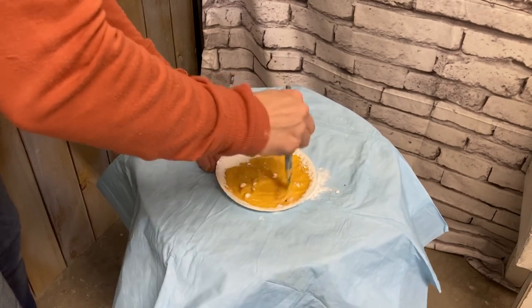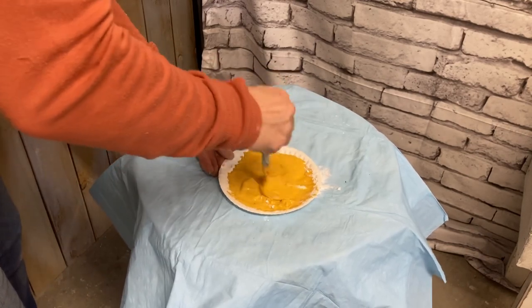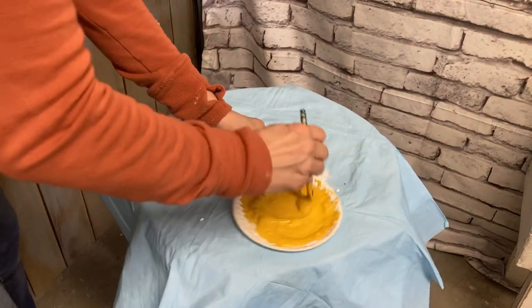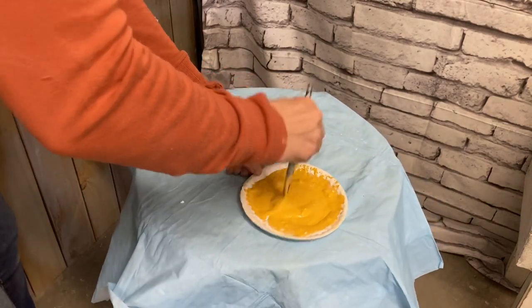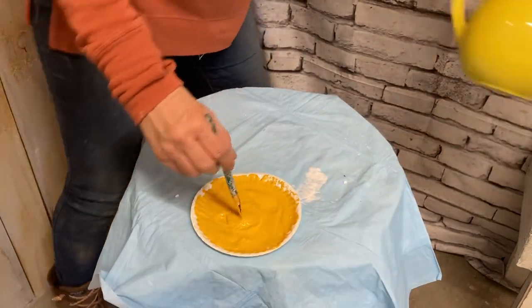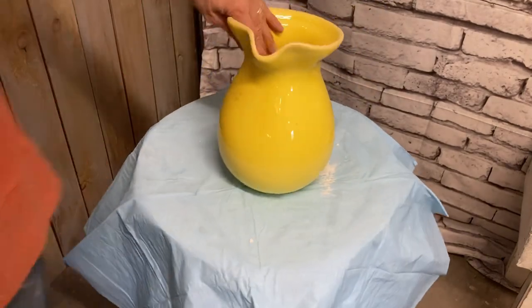Just make sure that you get this stirred really well and get all the lumps out. I probably should be using a paintbrush to stir with because it's kind of hard on paintbrushes, but I get in a hurry and I'll just use what I have handy. And I plan on using this paintbrush, so I just skipped a step.